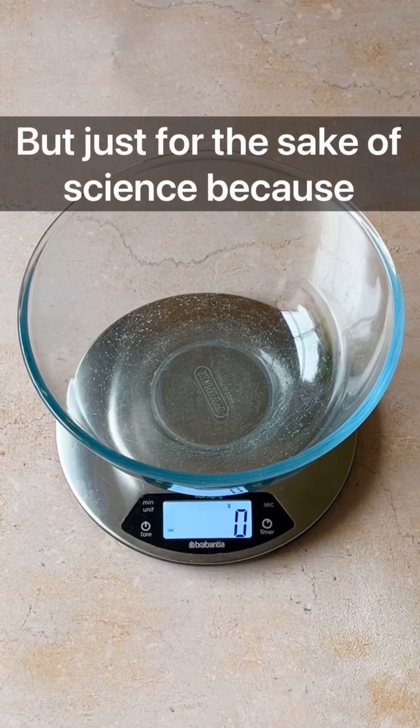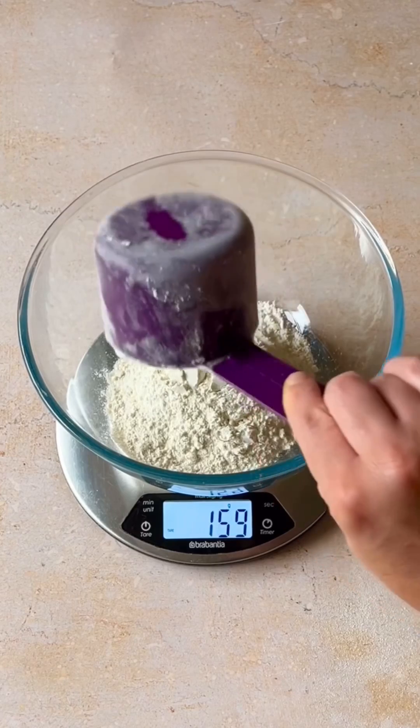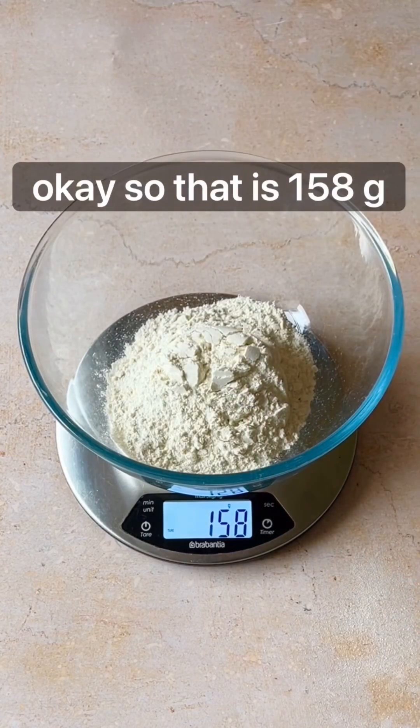But just for the sake of science — because baking is science — we are going to weigh this in grams. That is 158 grams.